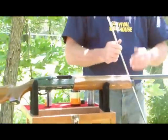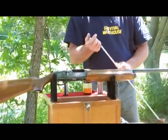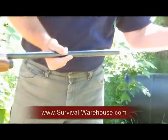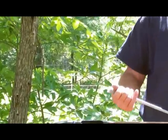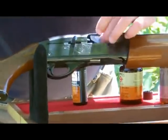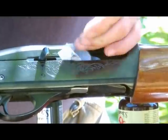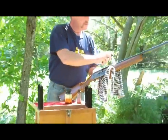Once you have your gun oil in there, some people like to use a shotgun snake. I just prefer to use a cloth that comes with most cleaning kits. You're just taking out the excess oil. Once you're done with that, take just a little bit of gun oil and try to wipe down the inside the best you can.